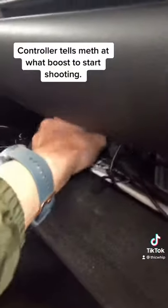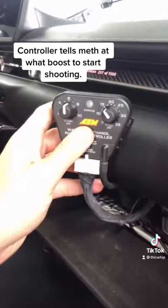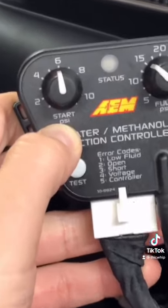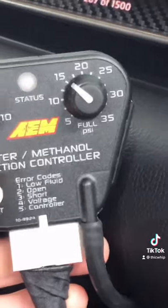If we look in the glove compartment, you'll see the actual controller for the meth kit right here. This controller tells the meth when to start shooting — it's set to 6 psi right now, and then it's full bore at 15 psi.